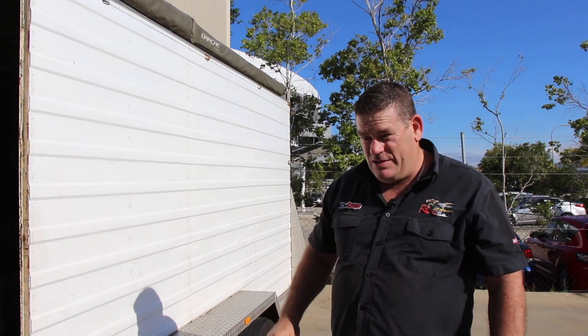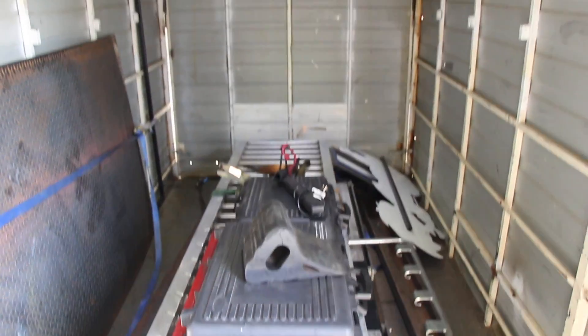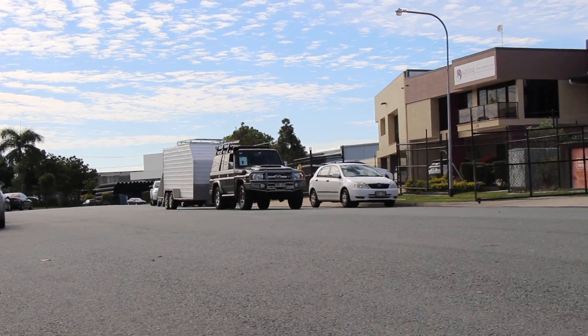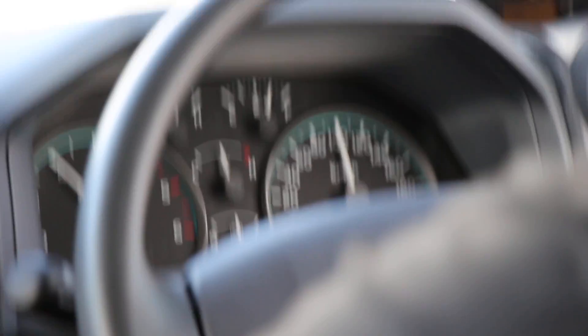This is the trailer we're doing all our testing with — she's about 2.3 tonne. It carries our mobile dyno all around Australia so there's a lot of weight in there. We're on the Gateway Arterial — standard format, factory tune, standard exhaust with the DPF, and 2.3 tonne of trailer on the back. Sitting on 100 kilometres an hour in fifth gear.